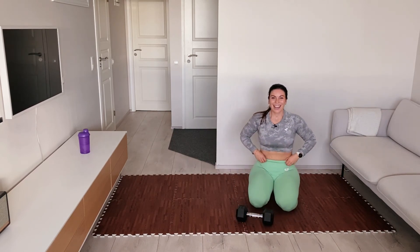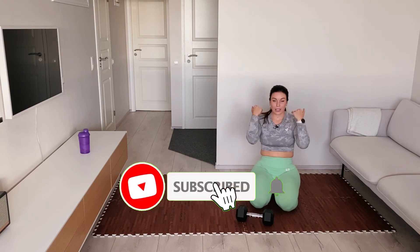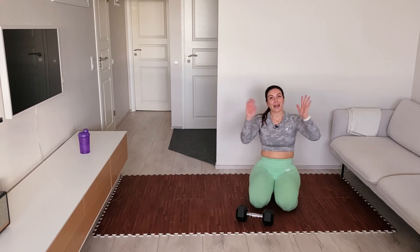That was sweaty! Thank you so much for joining me on this session. Give it a thumbs up if you liked it, subscribe to my channel, and see you on the next workout video. Thank you, bye bye!